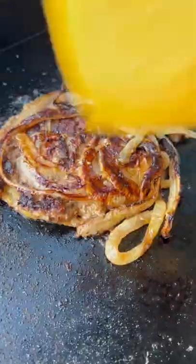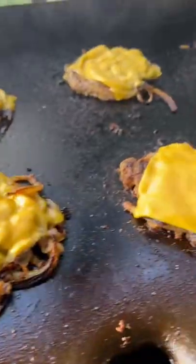Once those onions have caramelized and I've got a nice crust on the burgers, I melt on some American cheese and get the buns nice and toasty.